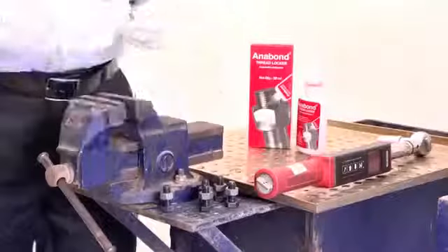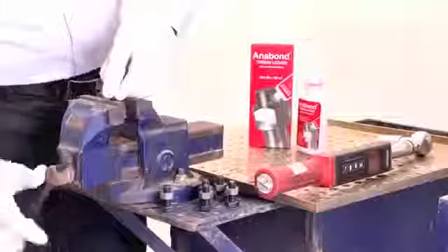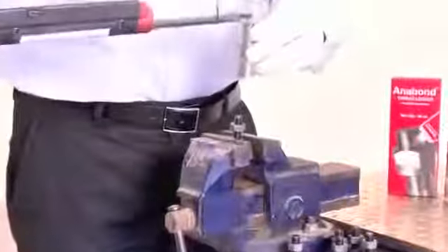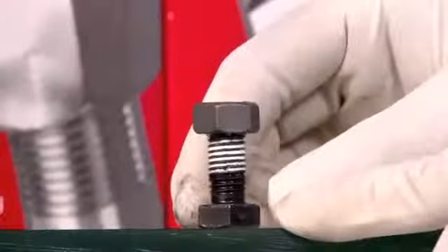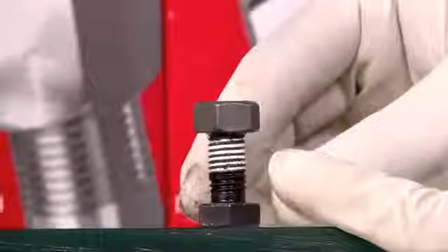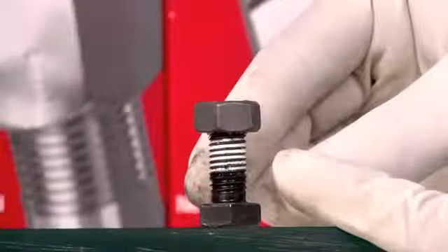We can now test these bolts and nuts we applied yesterday. I take this board and fix it onto the vise. I have an electronic torque wrench with which I am going to test this. This is the M10 bolt that we applied yesterday. Notice the thin film of acrylic plastic in between — it is a thermoset plastic which dampens the vibration. It also creates a prevailing torque, which is at times even higher than the breakaway torque.